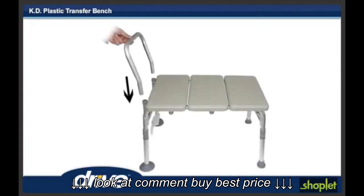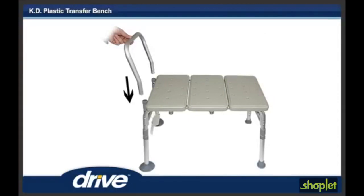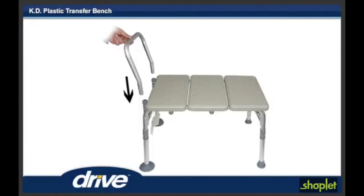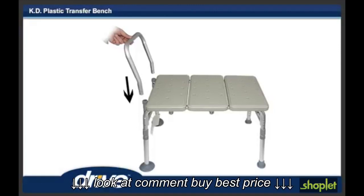Step 5. Turn transfer bench right side up. Attach armrest by depressing brass pushpins and sliding into the arm receptacle on the side of the bench. Make sure the arm arcs outward, not inward.